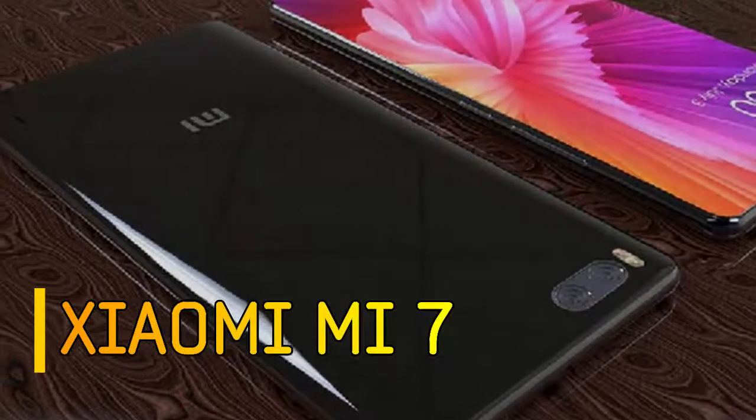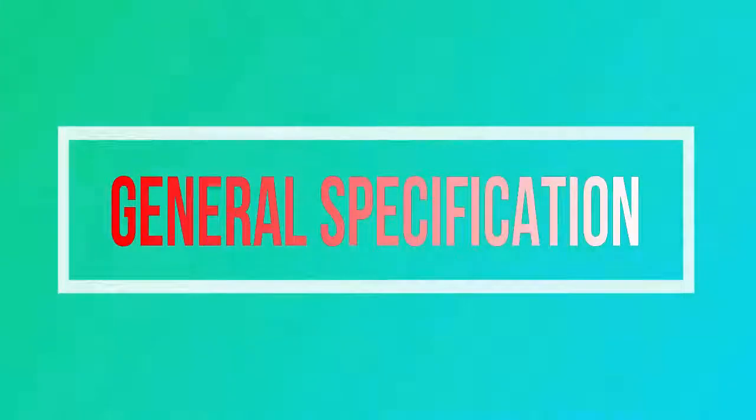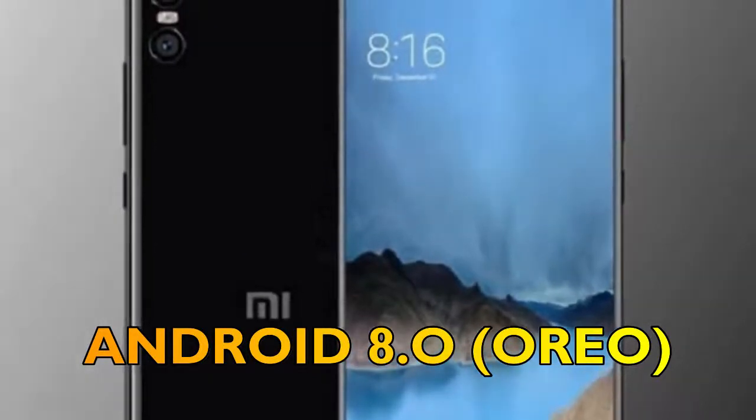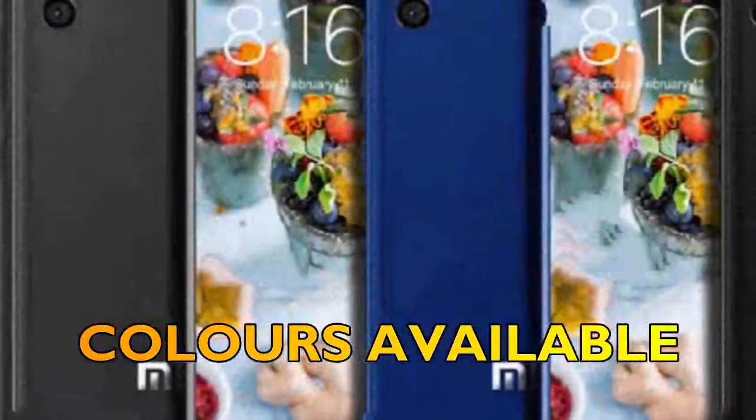Want to know about the Newseum E-ME 7? Then stay tuned with Smartphone Corner. Let's firstly talk about the general specifications of the Newseum E-ME 7. The operating system will be Android 8.0 Oreo, and it will be available in three colors.